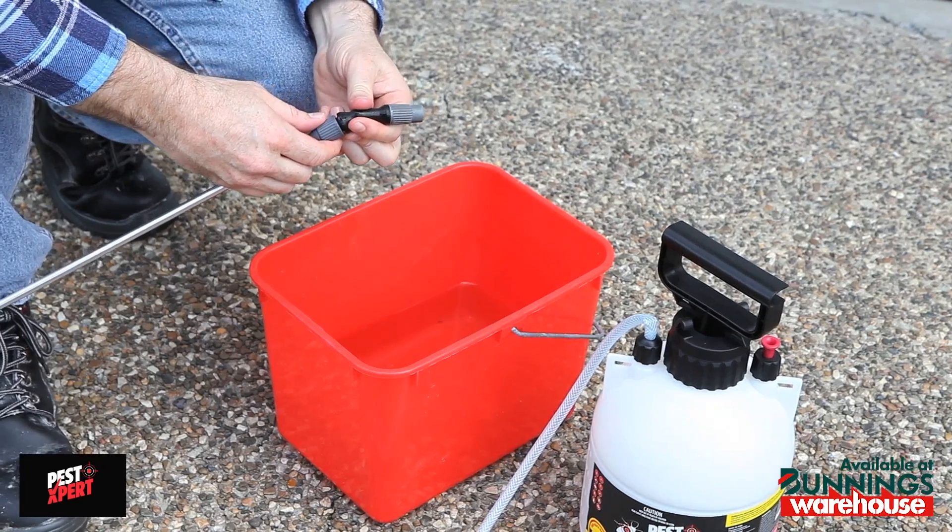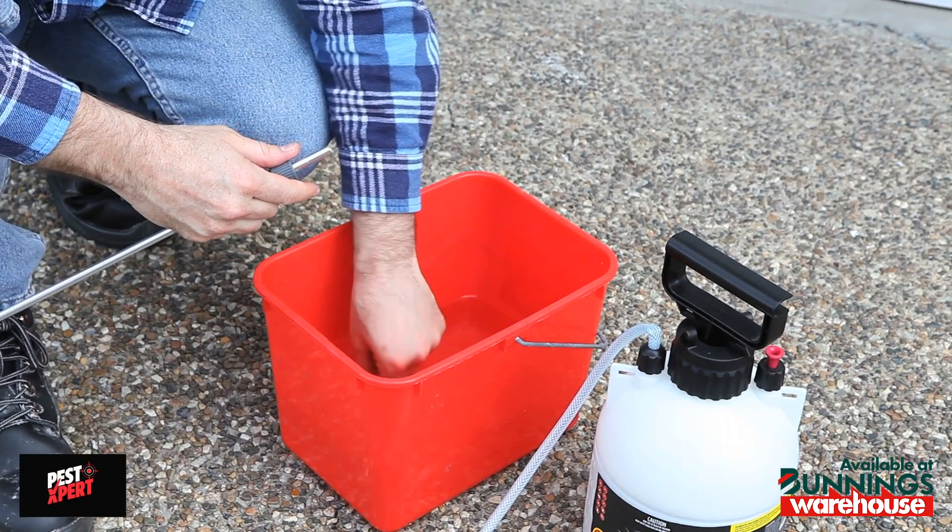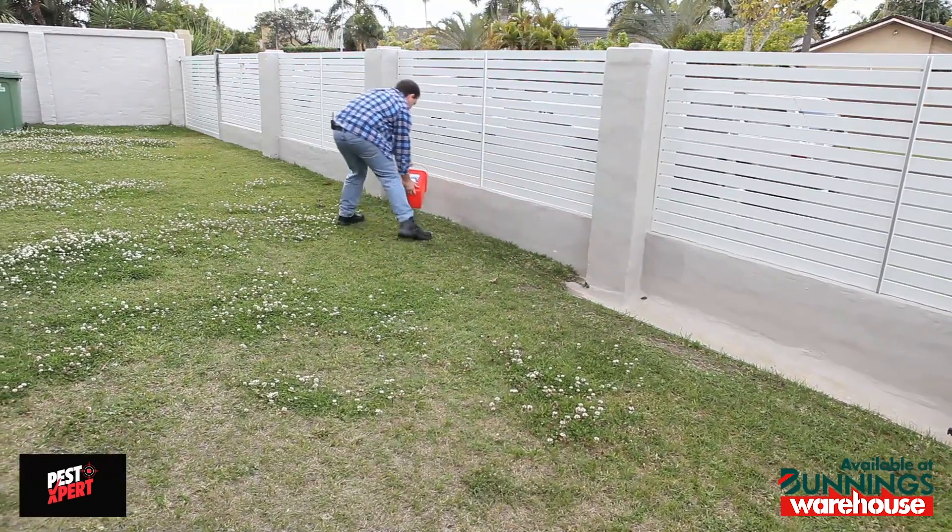If the product is not going to be used for an extended period, remove the nozzle and wash it in a bucket of warm water, and dispose of the rinsings in the garden.